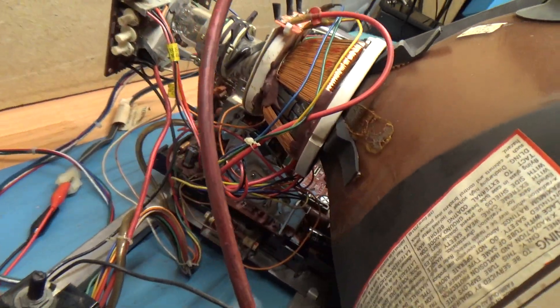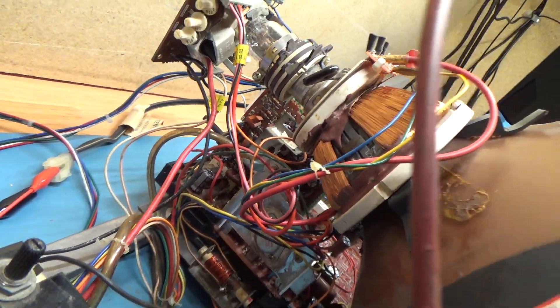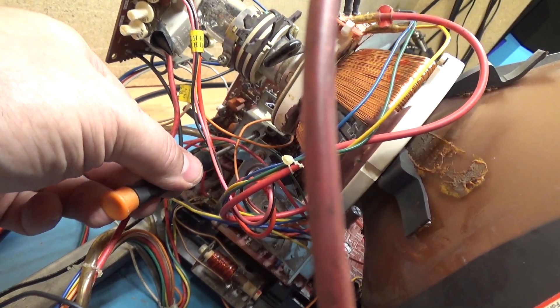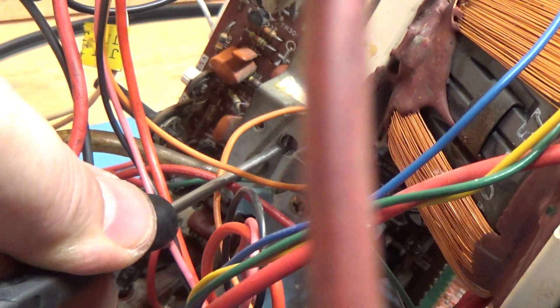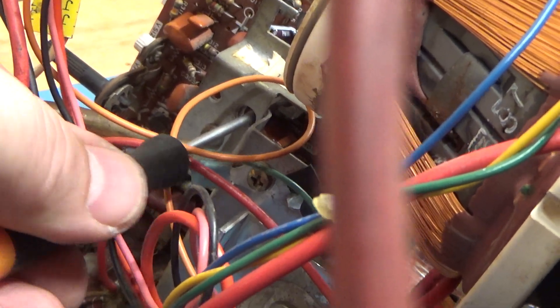How do we adjust it? Wells Gardner, in their infinite wisdom, knew that this could be a problem, and there is a hole right there. You can even see that inductor right behind that hole. So while this is installed in the monitor, you can actually put a screwdriver directly through that hole and into that inductor there. And there — now we're in the inductor.